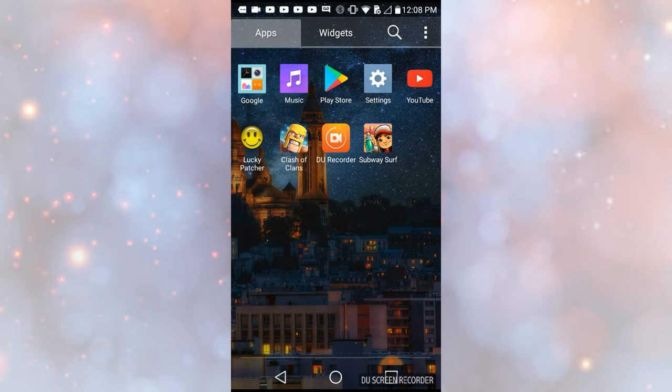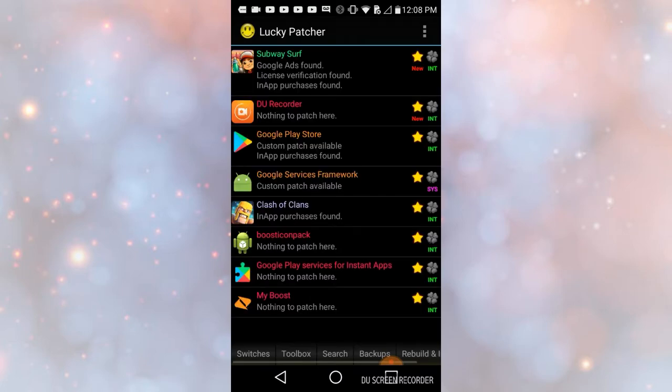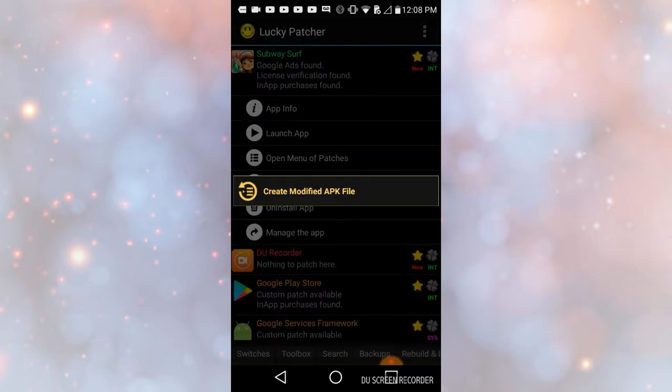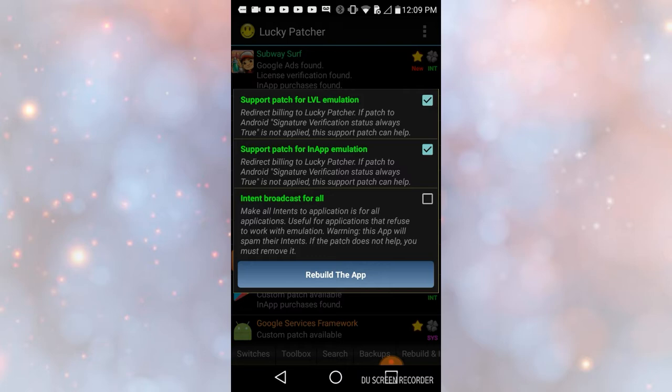When you get into that, you want to navigate to the app section, then tap Subway Surfers, then tap Open Menu Patches, then tap Create and Modify APK File, and then tap the third one down, then tap Rebuild App.